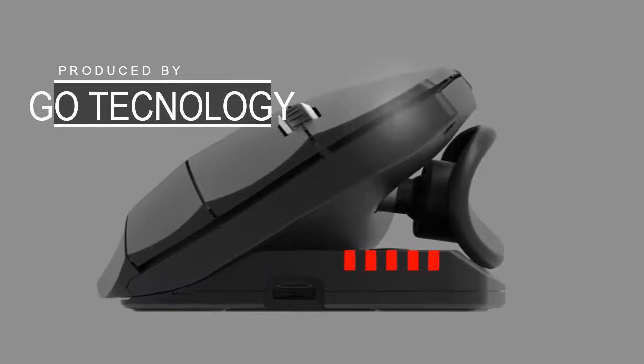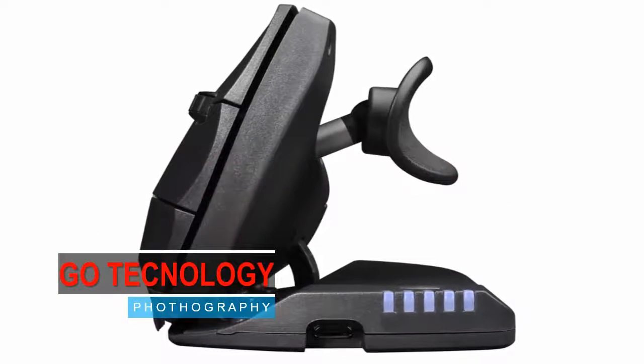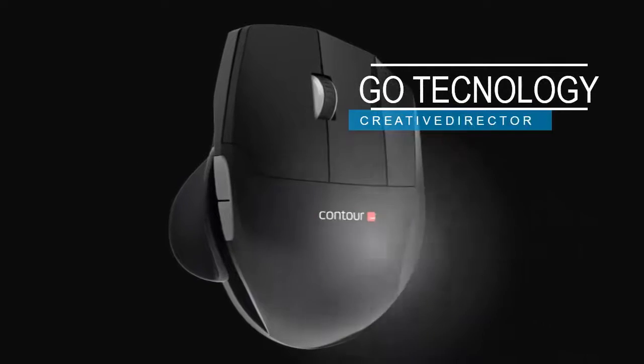You've never seen a mouse do this. You don't need to be sore or injured to use a Unimus. The latest Contour Unimus can be used by anyone.